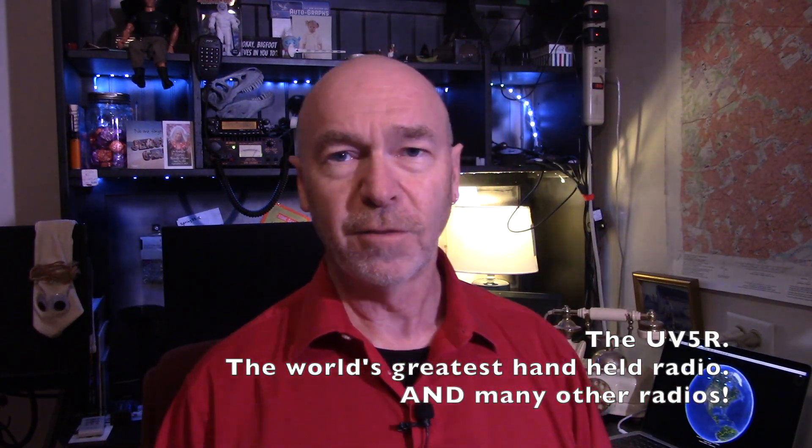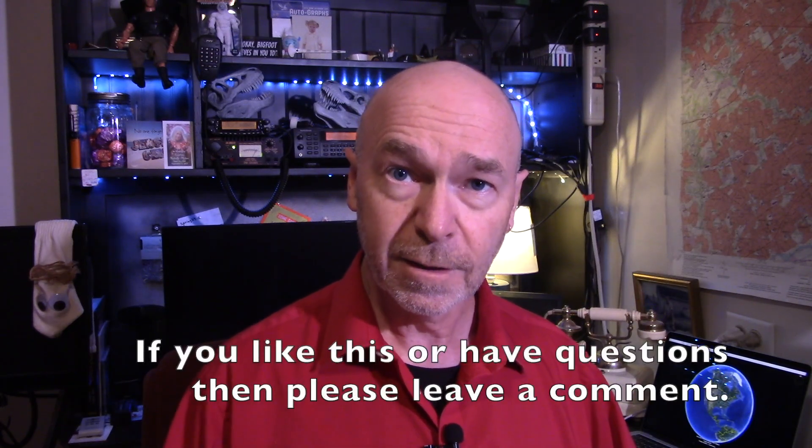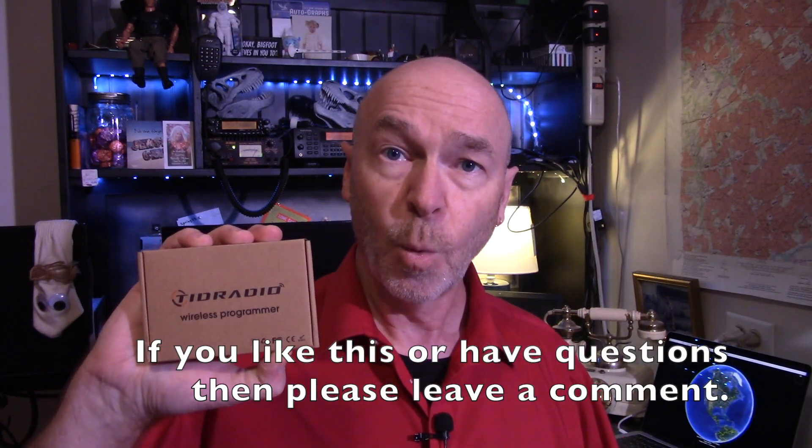The good folks at TID Radio asked me if I would do an honest review in exchange for their product, the TID Radio Wireless Programmer. And here comes your honest review. I do like this thing.